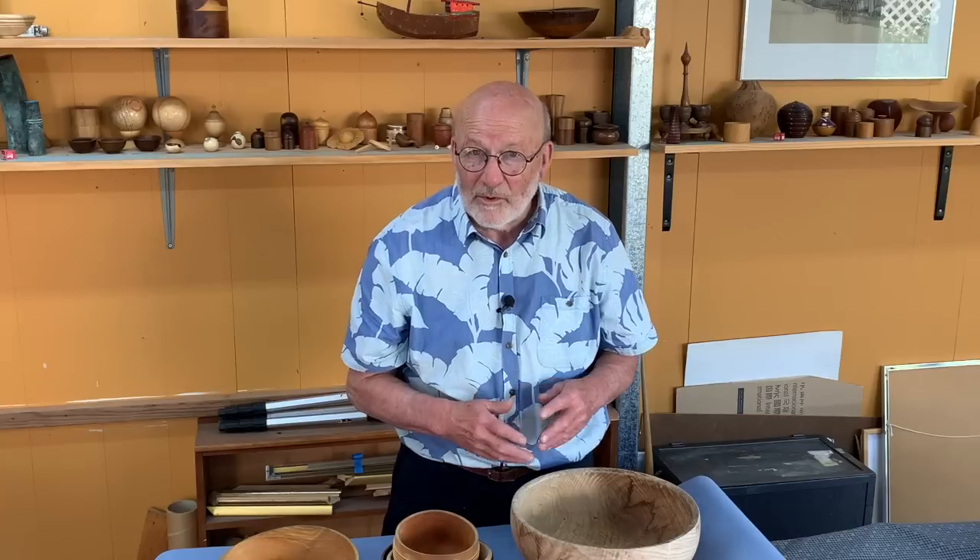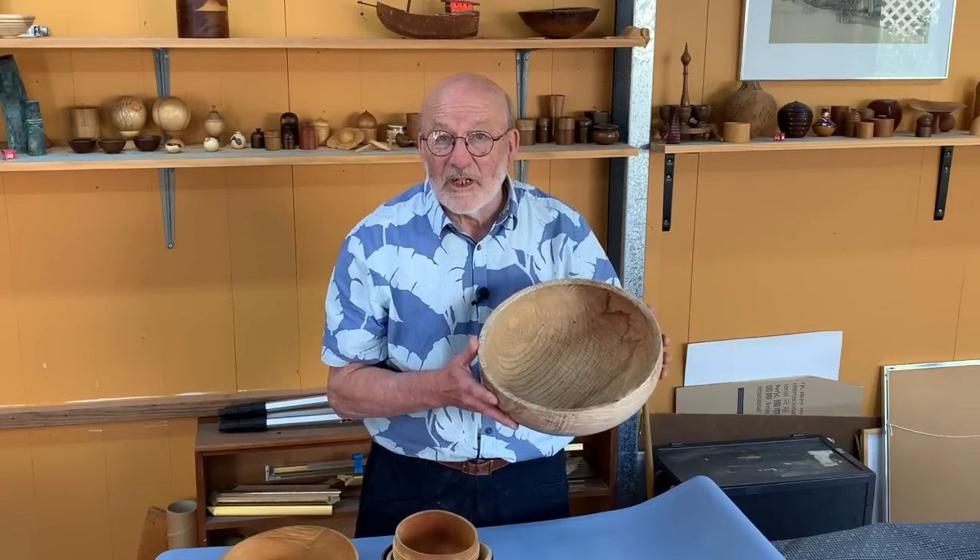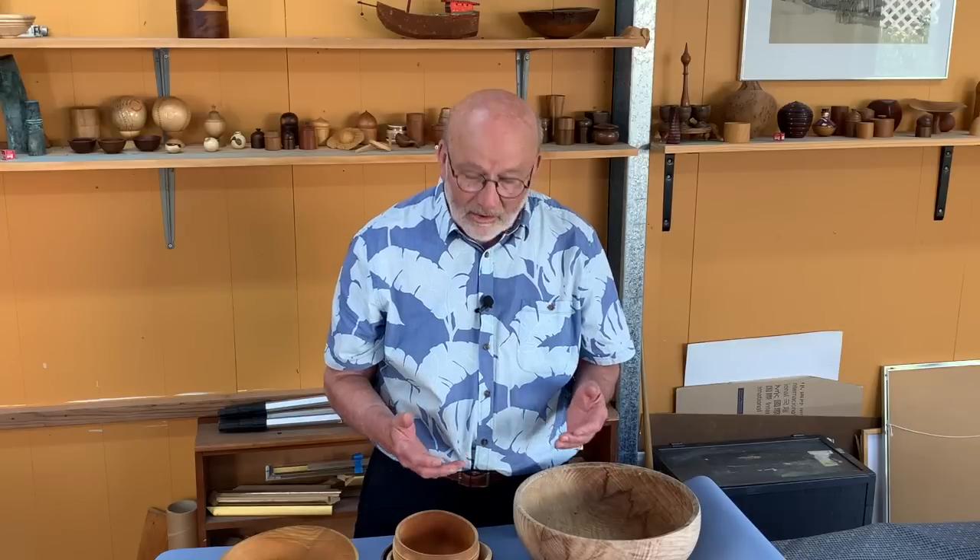Hello, I'm Richard Raffan. In this video I'm going to talk about how I approach bowl design. I've got a number of bowls which I've been using for decades. I've got a number of half bowls which I hope will show you the difference between what I consider to be a really good bowl and a not so good bowl. A lot of what goes into making a good bowl is the balance, the weight, how they feel. It's not just a pretty bit of wood turned into a bowl.